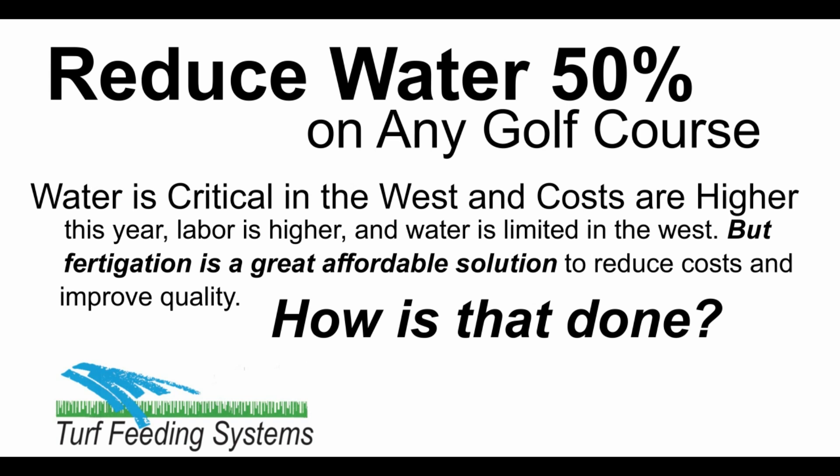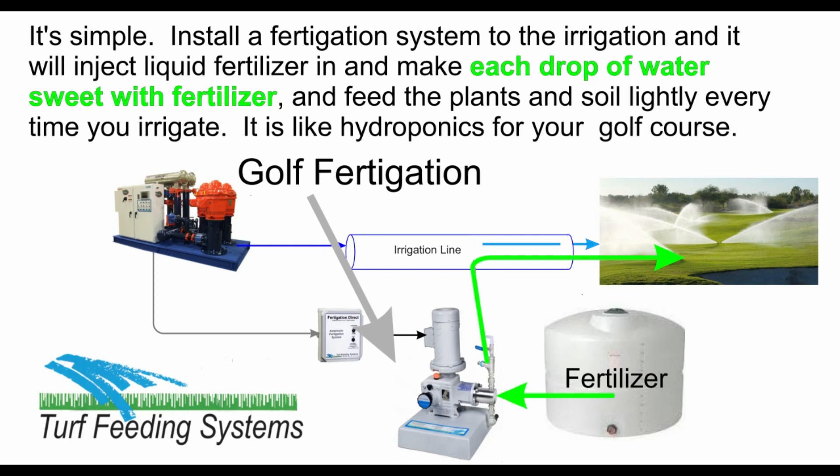How is that done? It's simple — install a fertigation system to the irrigation, and it will inject liquid fertilizer in, and make each drop of water sweet with fertilizer, and feed the plants and soil lightly every time you irrigate. It is like hydroponics for your golf course.